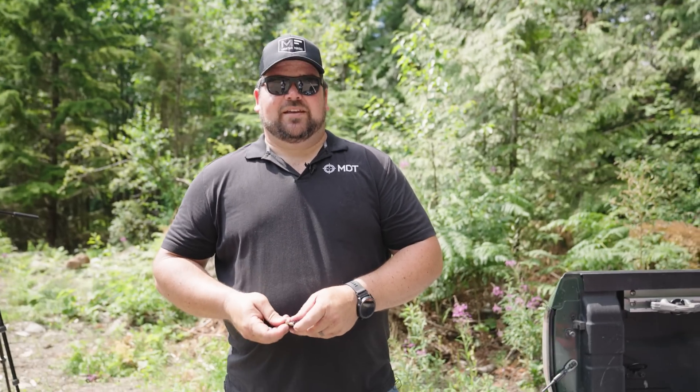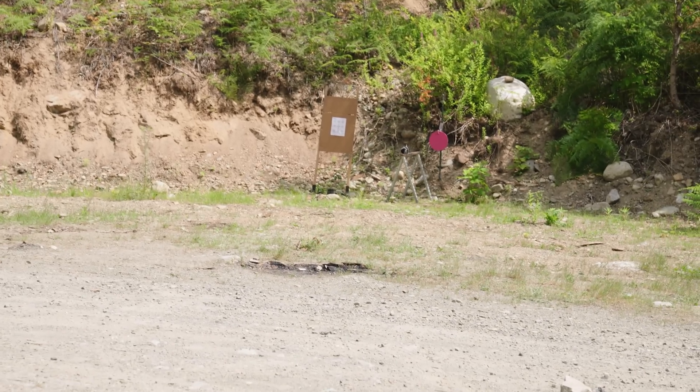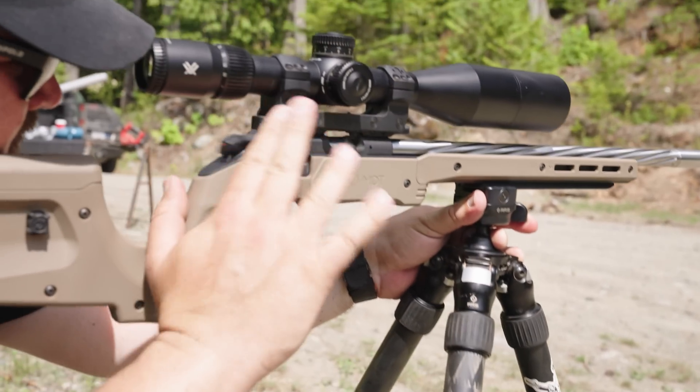We started with standard velocity SK rifle match, which is probably around 1050 feet per second. I have some CCI Quiets — a 40-grain bullet going around 710 feet per second, so quite a bit slower. We'll do a quick zero with this stuff and then see if this makes a difference.